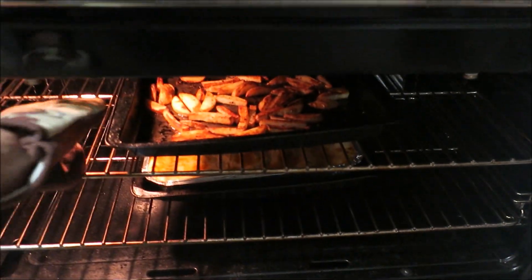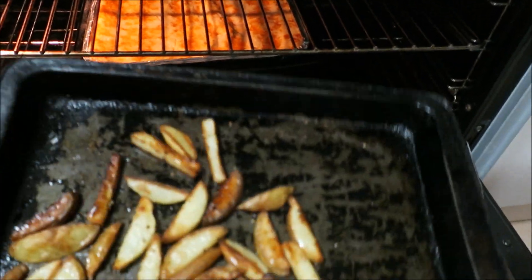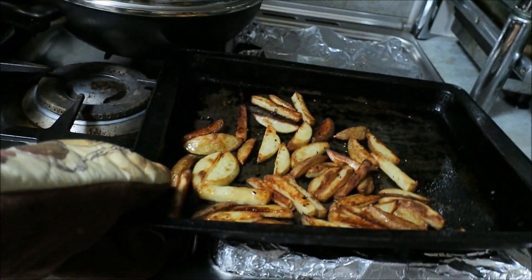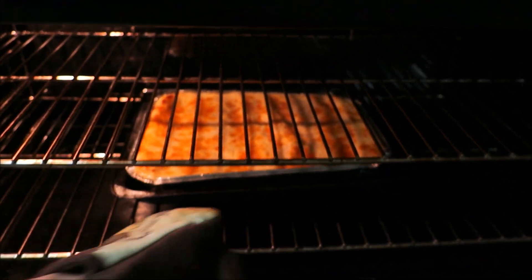I've already got the lasagna in there. I'll show you a little trick — that's hot! I've got my fries going as well. I wanted some more carbs so I've got some fries on the top shelf, acting as a heat shield so the lasagna doesn't burn on top.